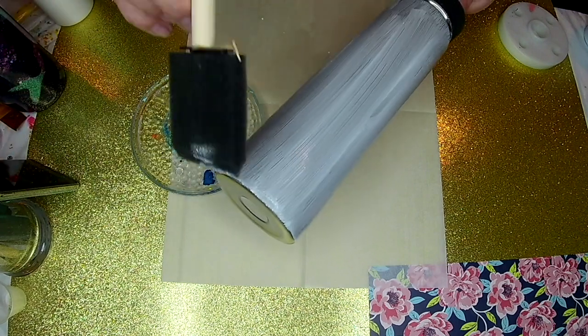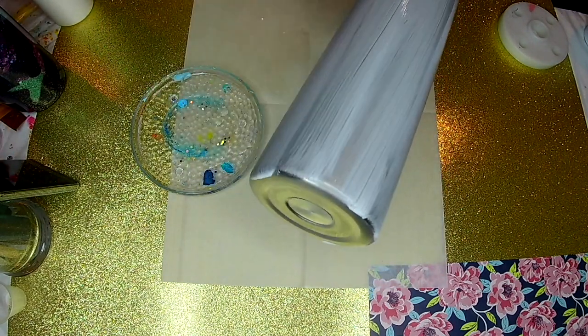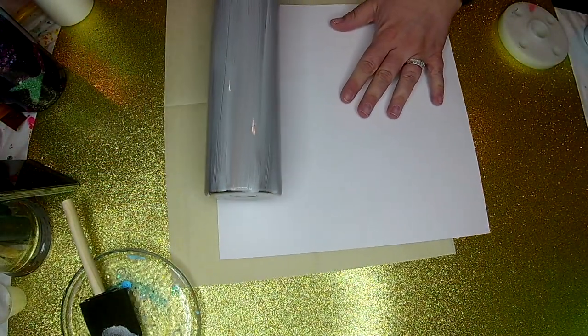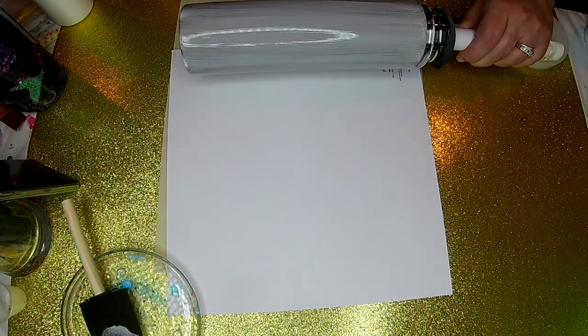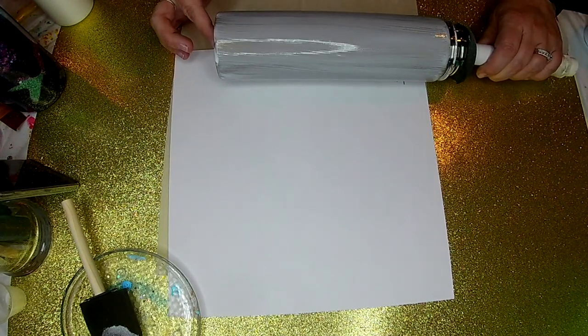Scrapbook paper is a neat alternative to fabric to put on a tumbler. There are so many different patterns and cute styles at craft stores — really the sky's the limit. Plus scrapbook paper is a lot cheaper than fabric in general. I wanted to show this example of how to put that on a tumbler and have it just stand out so beautifully.